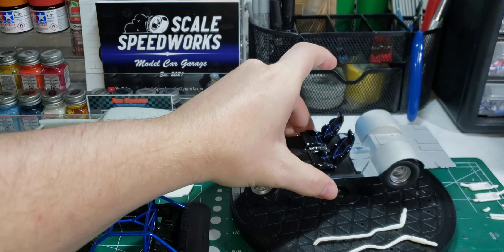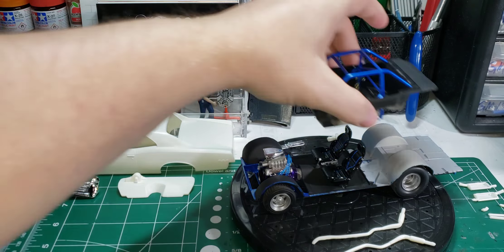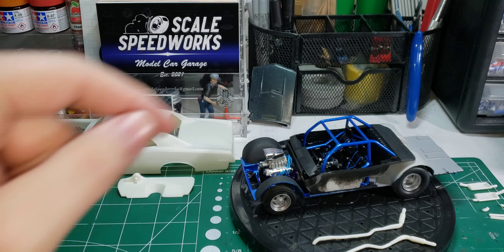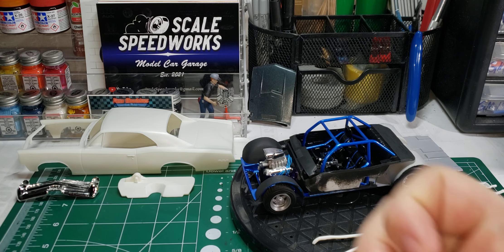That's a quick little update on the Pro Street Group Build. I didn't get as much done as I wanted, but a little progress is better than no progress. Thank you again Mike for the suggestion on the fire extinguisher. Give me a like, comment, subscribe. Build the model your way. Have a great night.